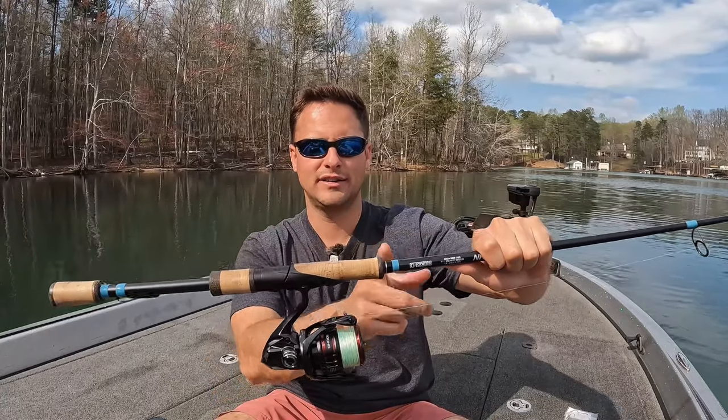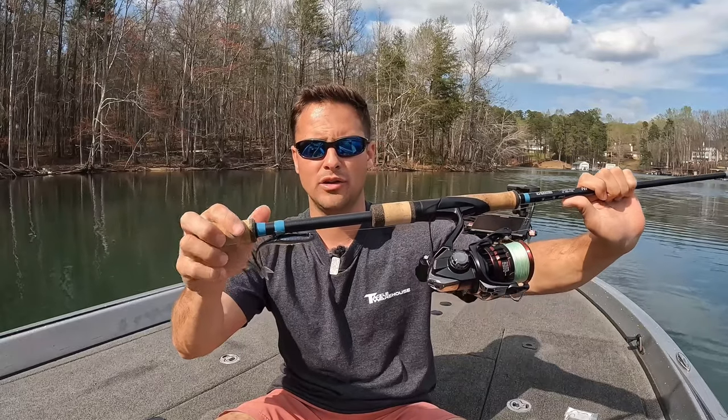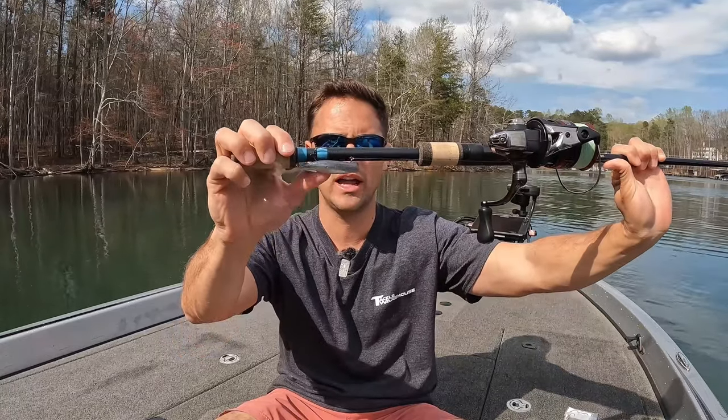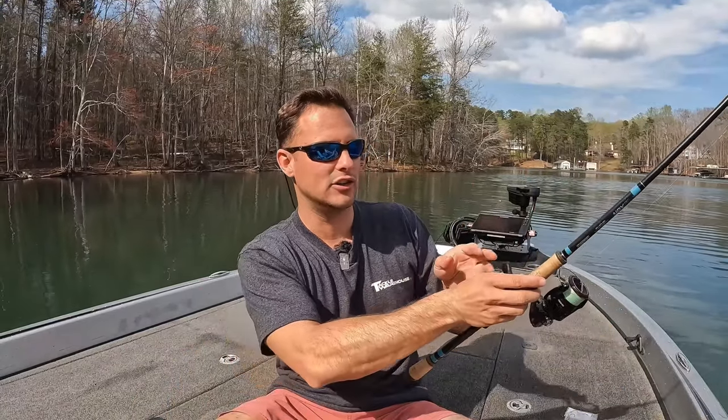That's about the max you want, because you want this bait to have as much action in the water as possible when you're reeling it in. So 10-pound braid, 6 to 10-pound leader. Ultimately, pick your poison on whether you want to go jig head or hidden weight. There are a number of different options — just set up a minnow-style bait that's super light and finesse. That's my hover rig setup; it works perfectly for me. Just keep it finesse.